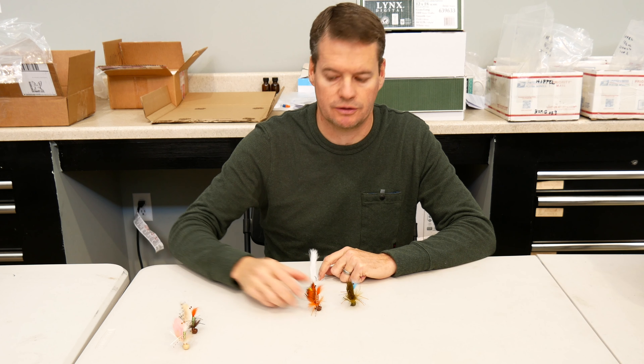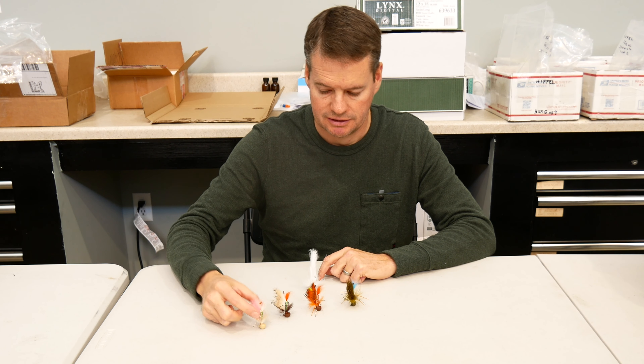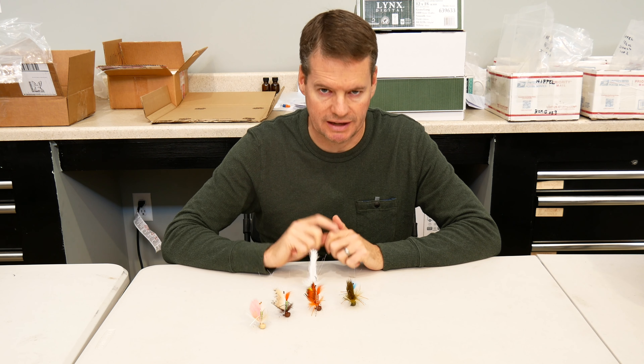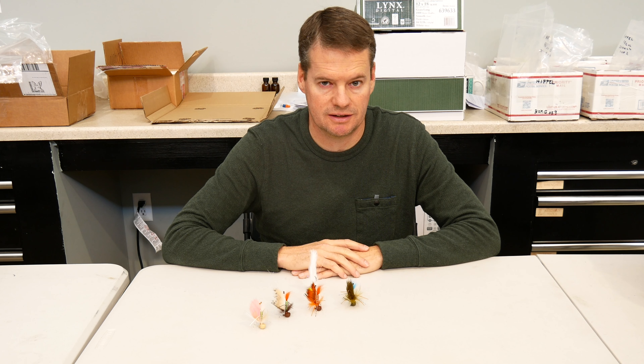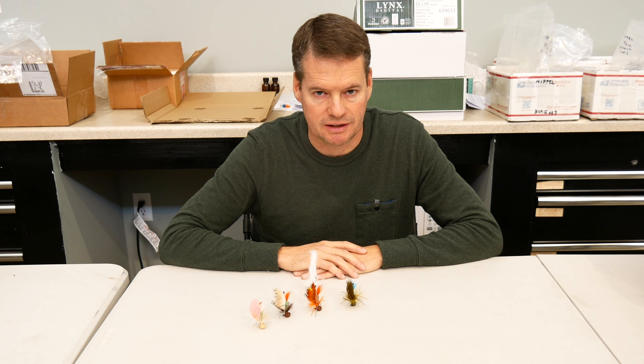I hope y'all like these first four colors of netbugs. I'm super excited to get them into your hands. They will be going to the factory as soon as I get this last material I'm waiting on, and it should be soon. Let me know what you think. Catch you later.